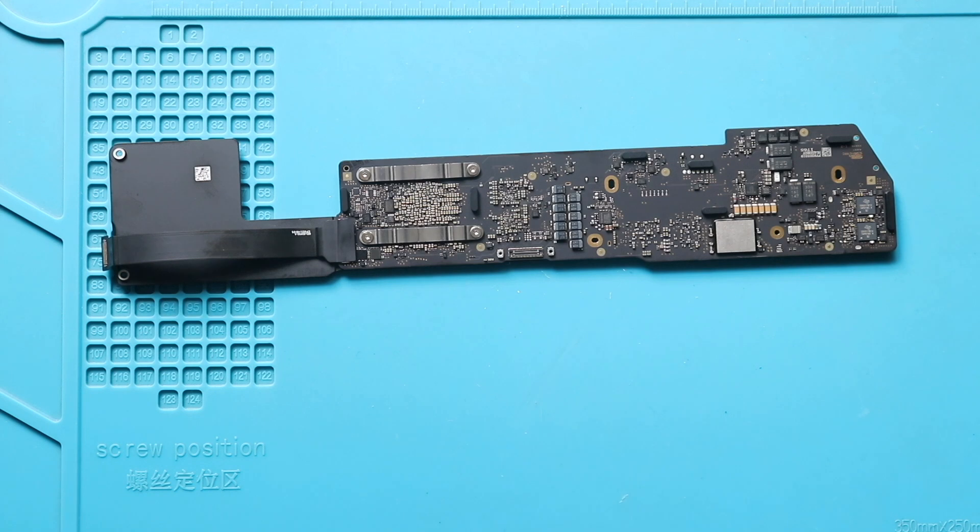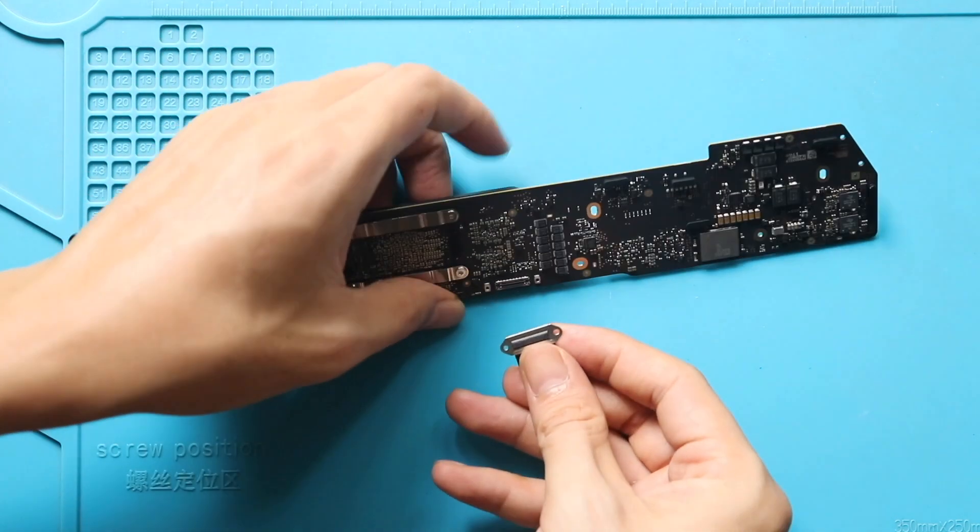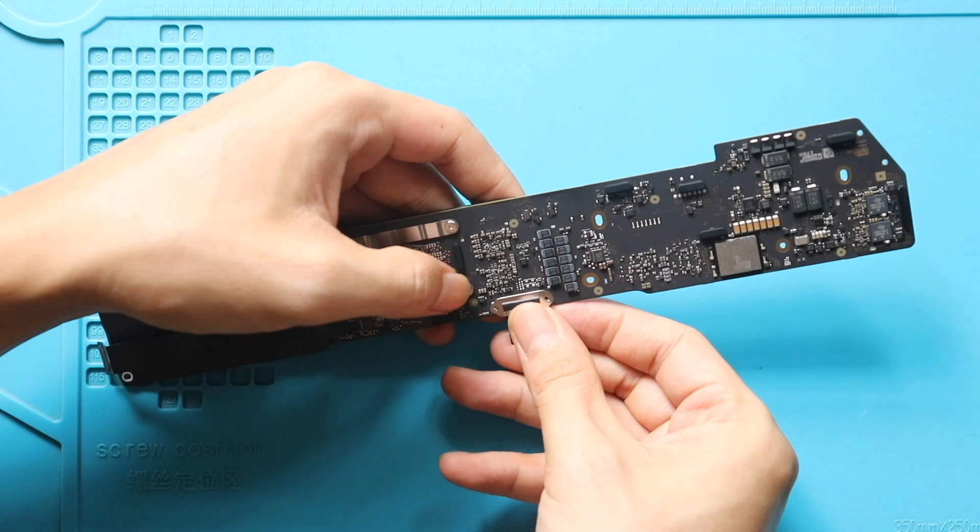Next, place and secure the new LCD connector cable. And then secure the plug by adding two screws with the bracket.